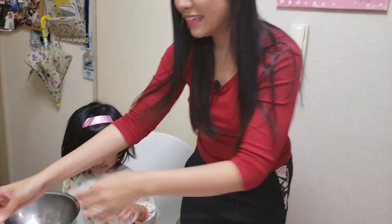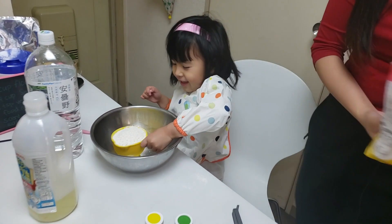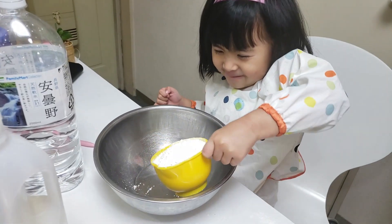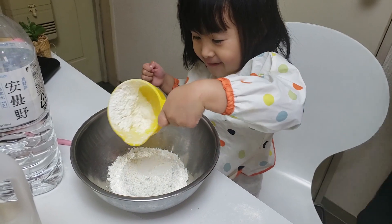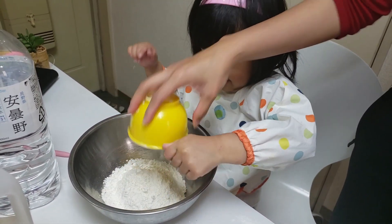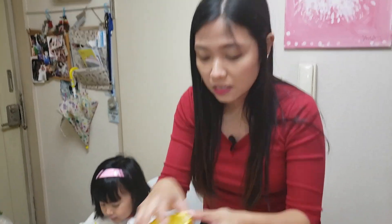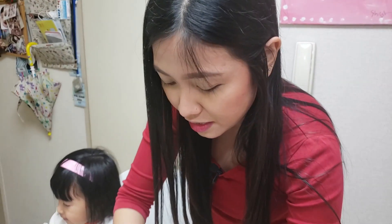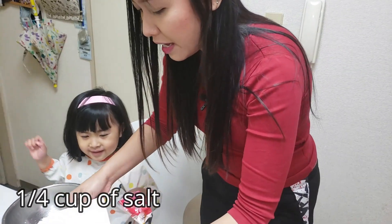Okay, can you pour it? Pour it in the bowl. We'll just use the same cup because this is one cup anyway, so we'll approximate the one-fourth. What is next? I want to pour! Okay wait, not yet. So you need salt.